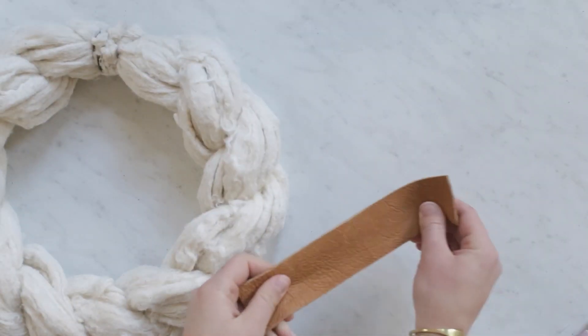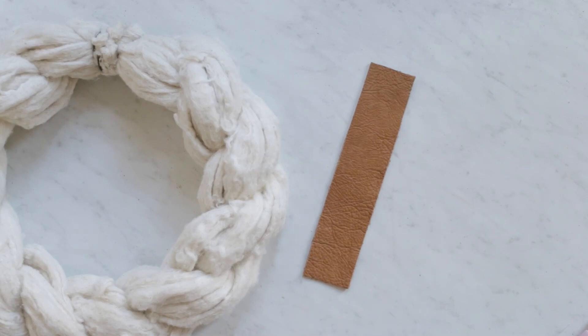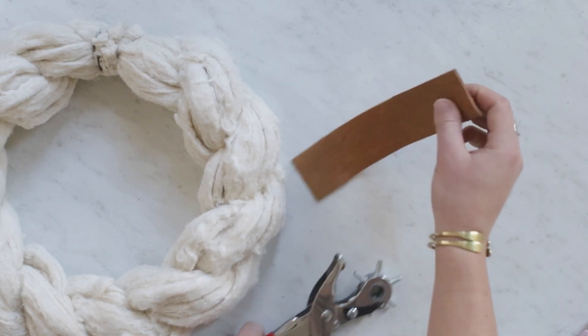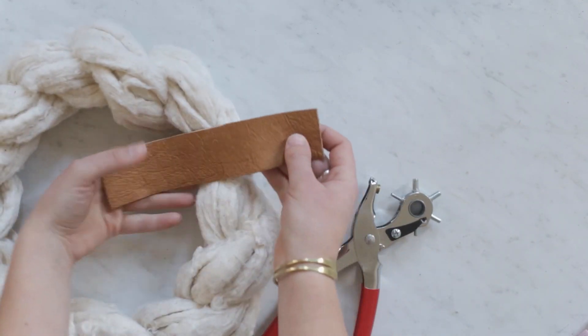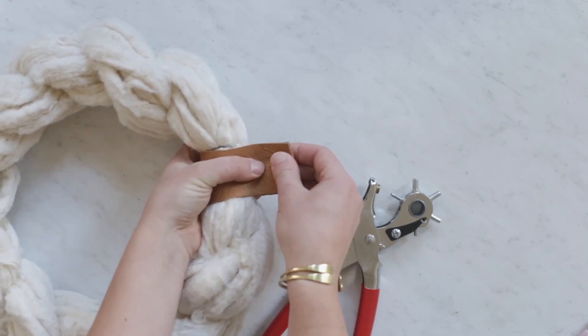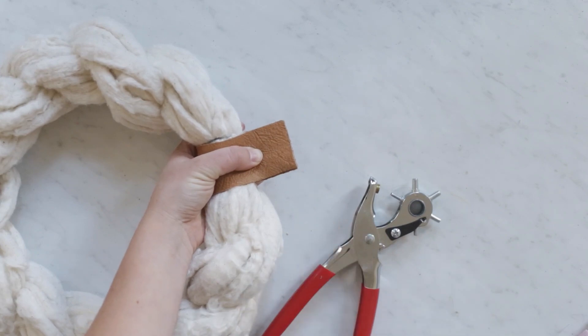I took a piece of scrap leather and used a leather hole punch to punch holes in each end. Then I wrapped it around the top and used a little bit of hot glue to secure it together so I'll be able to hang it on the wall.